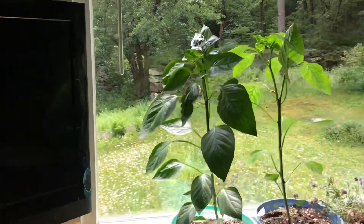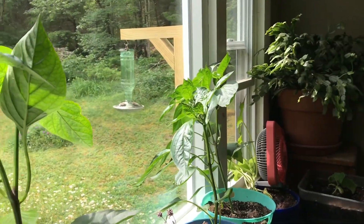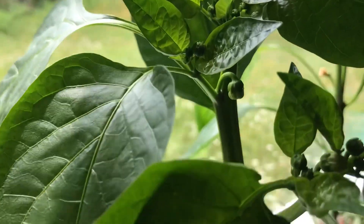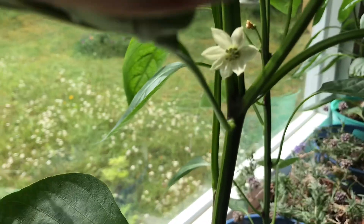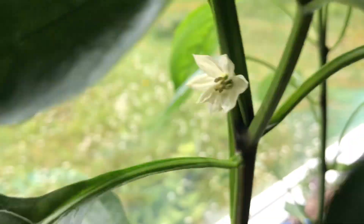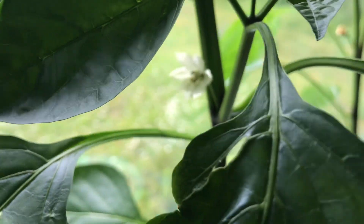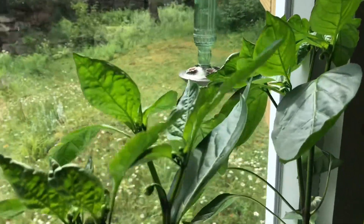My peppers have been growing crazy good this year, so I'm super happy about that. As you can see I have plenty of little peppers growing and some flowers happening here. Don't forget when flowers show up to shake the pepper plant — give it a really good shake or put a fan on, and that will help pollinate the flowers. They are self-pollinating to an extent but they do better when you shake them.